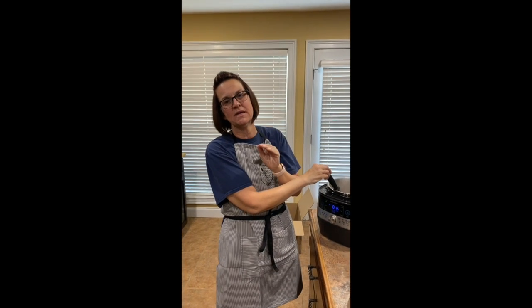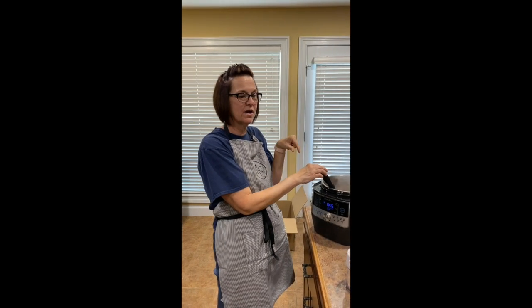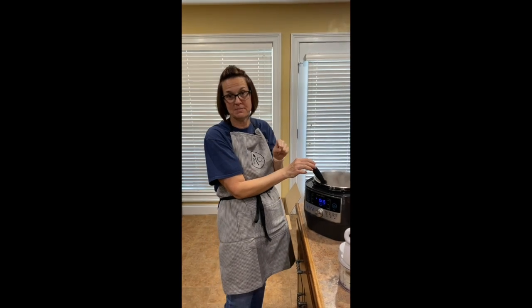Hey guys, I got my ultimate Pampered Chef kit today, my consultant kit, and I am so excited. Jadie's got to eat, so we're gonna attempt to make our first meal in the quick cooker, which is his spaghetti.